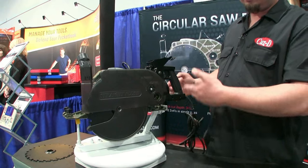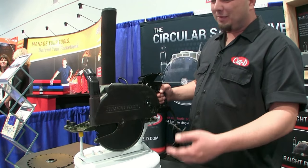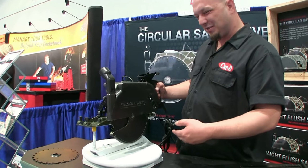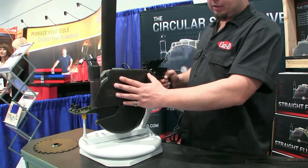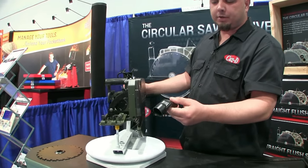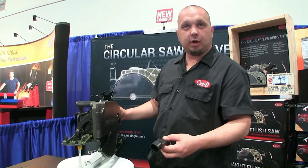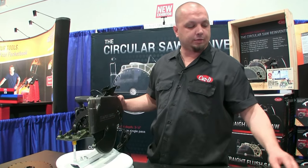When I let go of the saw, the guard goes back into place. It almost looks like a bicycle cable type mechanism. I actually started off with a bicycle cable on it to design it — very similar, just a little bit more durable. We've also got a dust cover with a vacuum port right here. This is removable and you're able to replace it with a water attachment for cutting concrete, or compressed air for cutting ferrous and non-ferrous metals. We have a variety of blades to suit that.